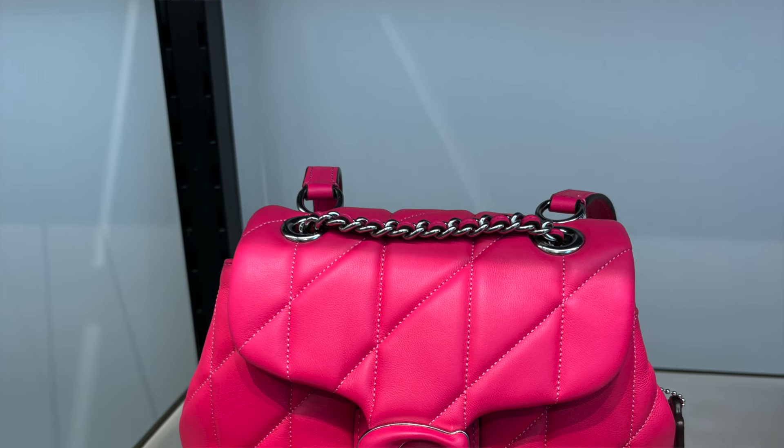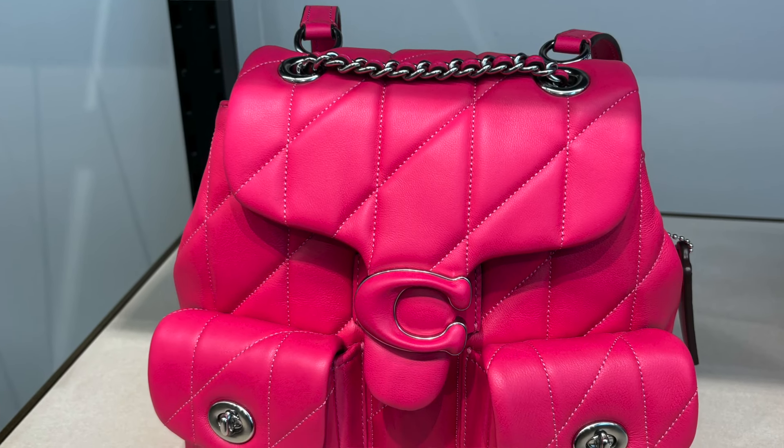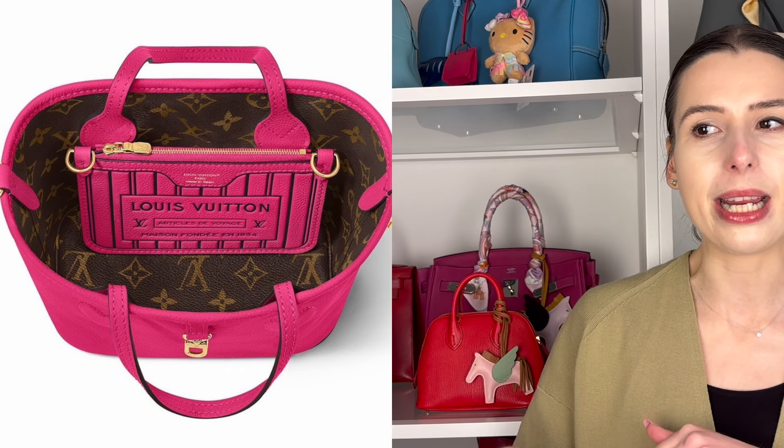Hot pink is definitely a trending colour. The benefit of this Louis Vuitton BB Neverfull is that you can flip it inside out — it has a pouch, a detachable strap, and you can wear the pouch as a lanyard. It's just too cute. It also has the Louis Vuitton monogram, which a lot of people love. Good design by Louis Vuitton. You can of course get the bigger Neverfulls as well, but if you're going to get one, get the mini size — this is the look.